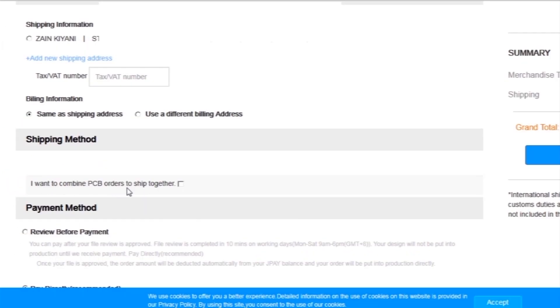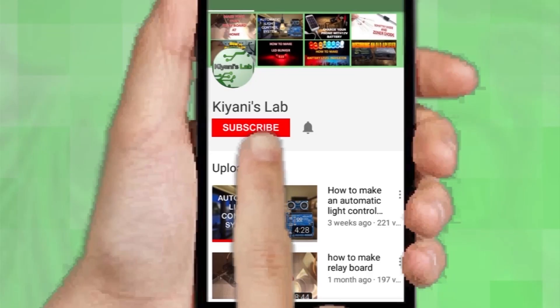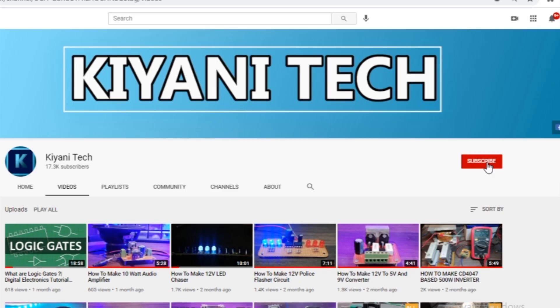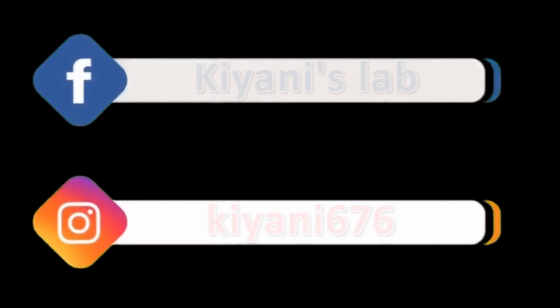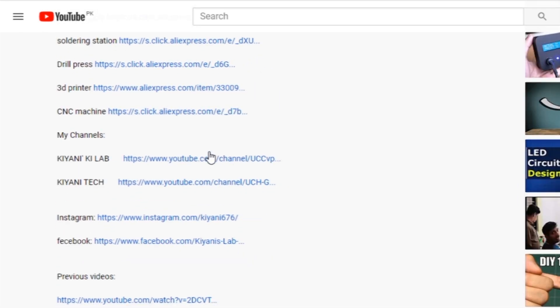I added my shipping address and selected my desired shipping and payment method. If you haven't subscribed to my channel, do subscribe and don't forget to press the bell icon so you can get notifications whenever I upload a new video. These are my other channels — do subscribe to them as well. Component list, circuit diagram — everything is in the description below.